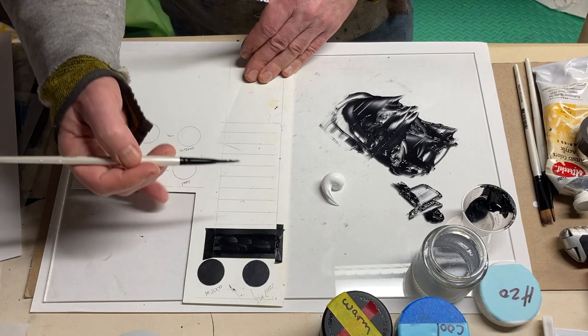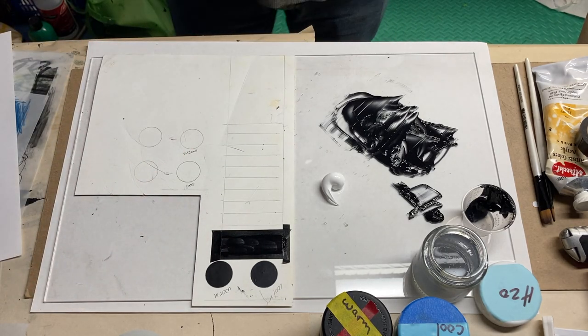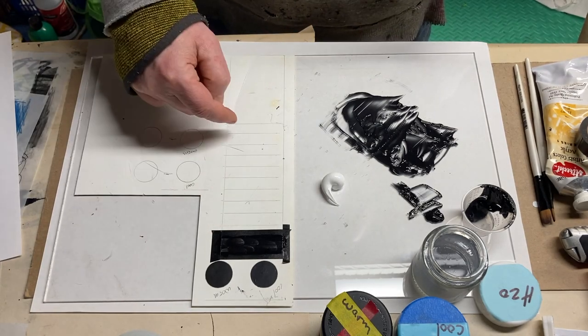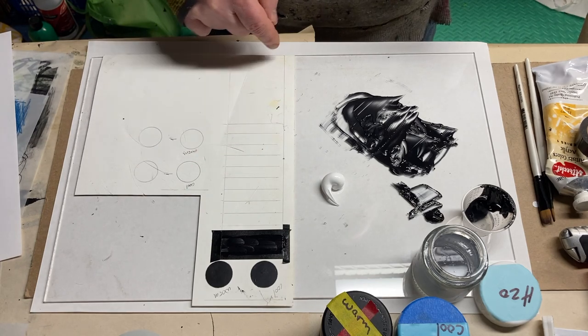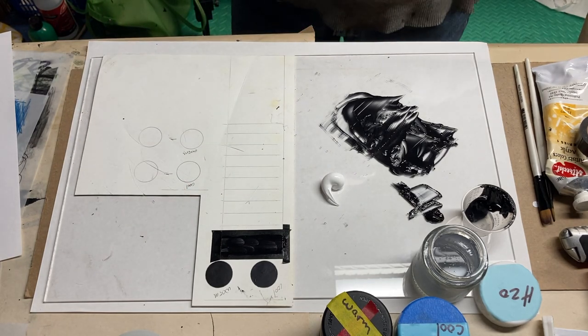When I have my darkest dark done, and my white done for my lightest light, and my mid-range gray, we'll get back to filling in the lights and darks that rest between mid-range gray, lightest light, and darkest dark.